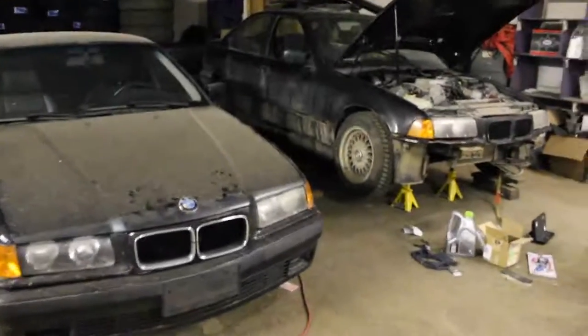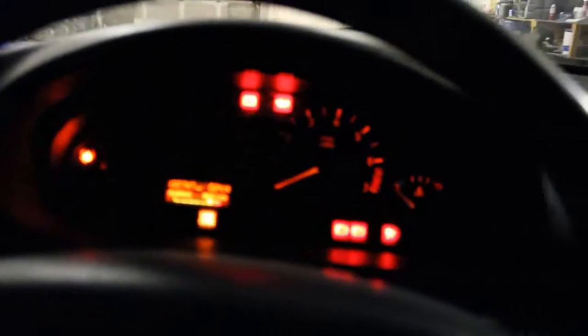Hey guys, so today I'm going to explain how to fix the speedometer on your E36. I had this problem a little while ago and everything's working now, but before the speedometer would not work.